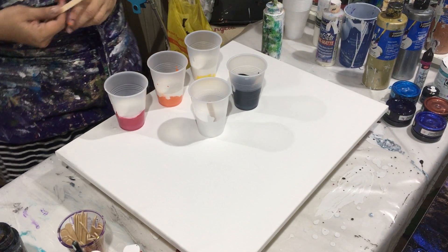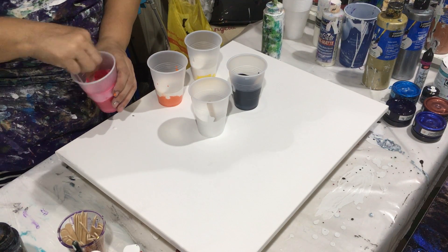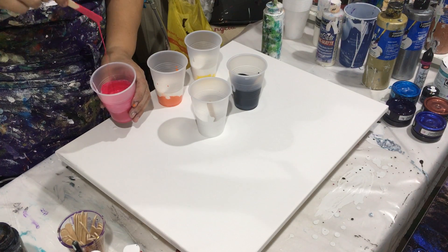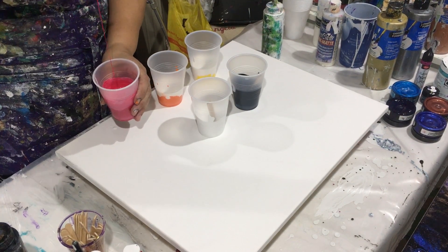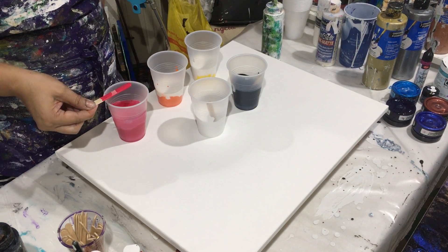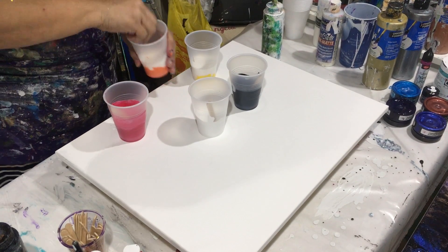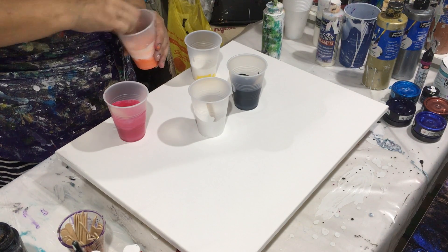Now I'm going to stir it, stir it, stir it. I don't have the big stirrers so I have to use these tiny ones I have for my tiny little cups. Oh, this is beautiful - you see what I told you about this color, it's like always ready. Nice. All right, this one - let me see the orange. The orange is the same company so they usually mix very well and very easily.